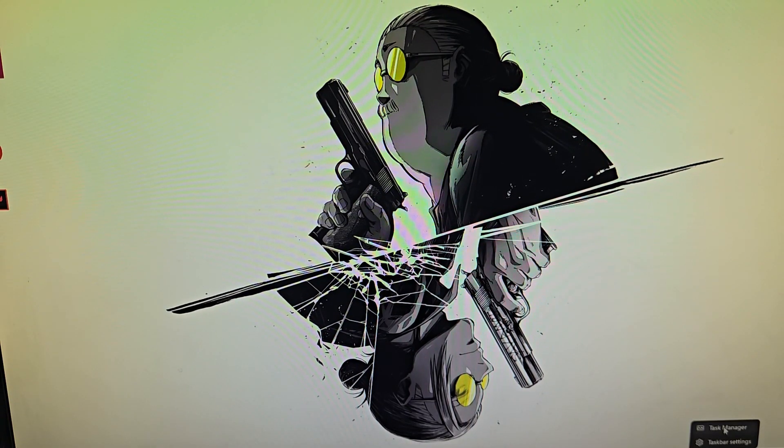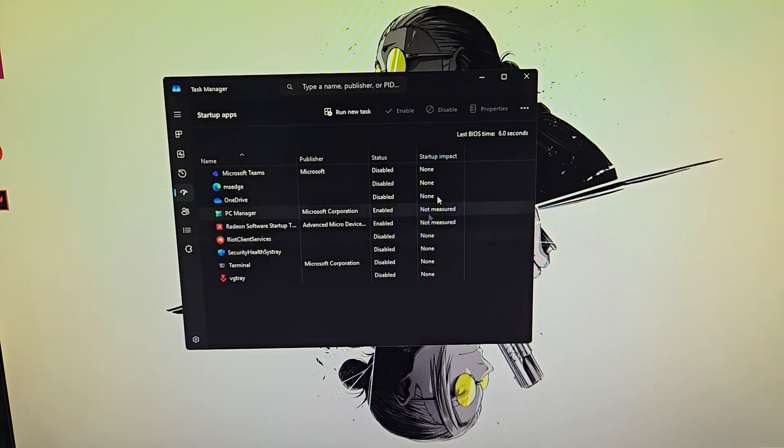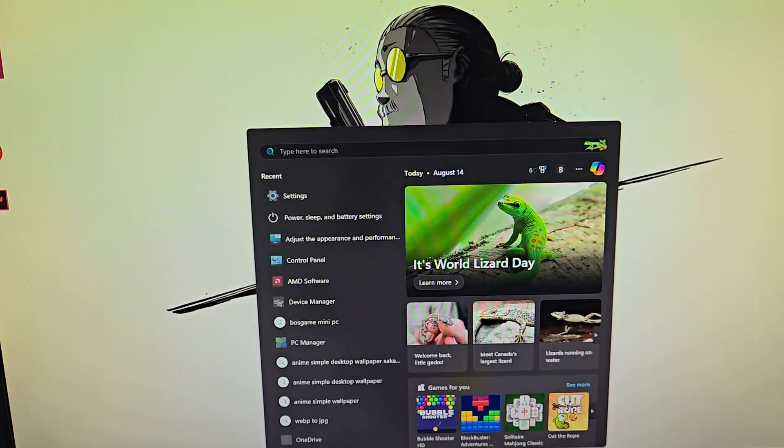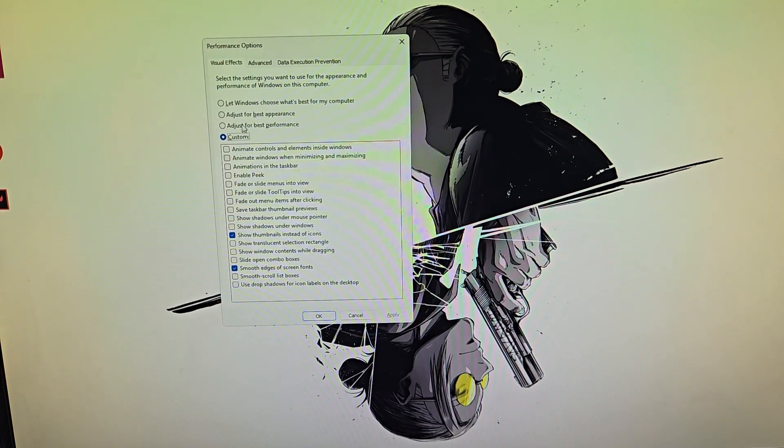Now let's optimize Windows. First, go into Task Manager and head into Startup Apps. Disable the ones you don't need — most of them will be enabled by default. Only keep the apps you actually want starting up when you turn on your PC, so things like PC Manager and Radeon software don't start without permission every time. Next, head to the Search Bar, type 'Performance', and open 'Adjust the appearance and performance of Windows'. Choose 'Adjust for Best Performance', then keep only 'Show Thumbnails instead of Icons' and 'Smooth Edges of Screen Fonts'. Apply, then OK.